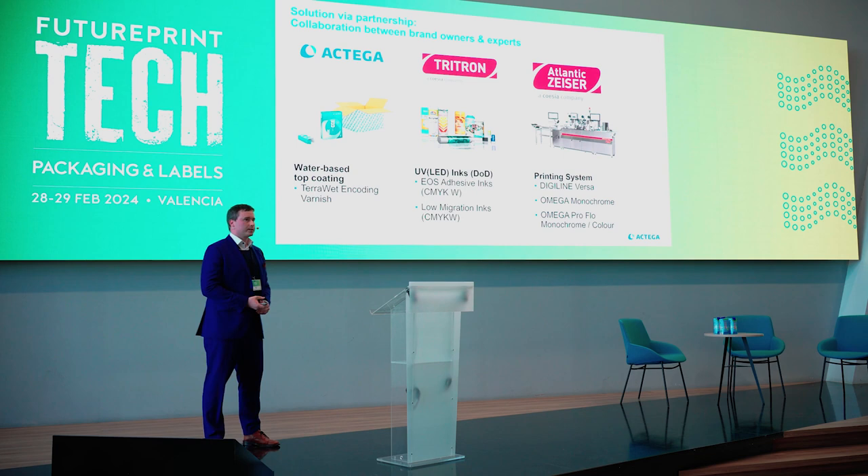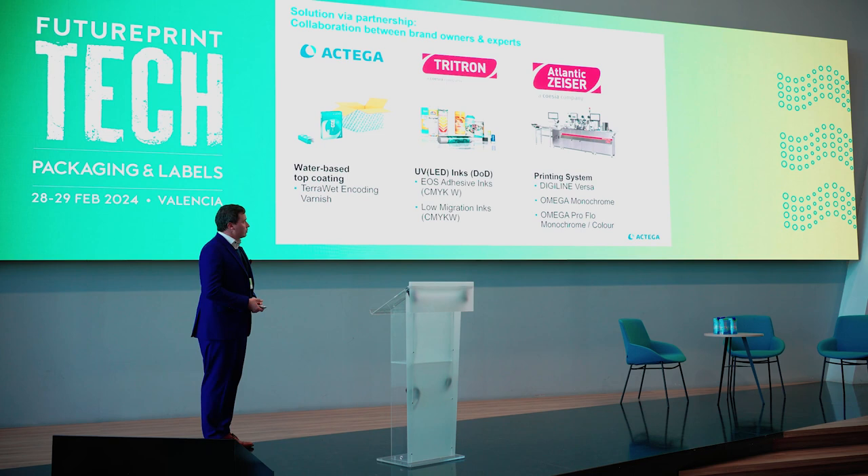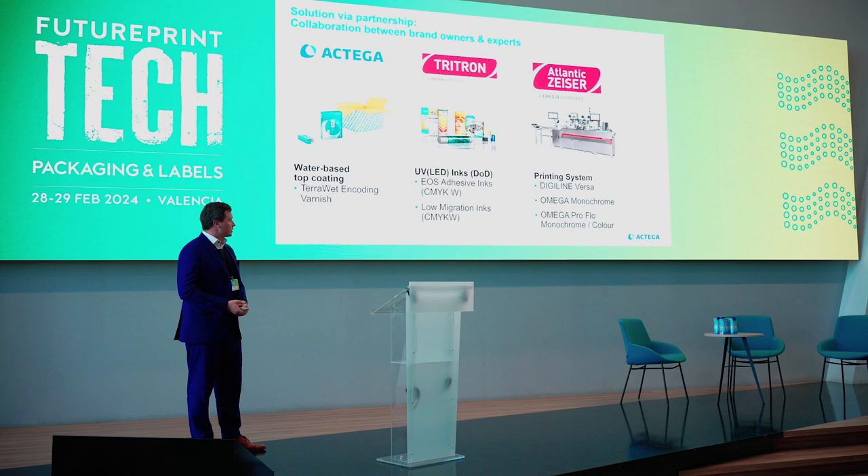One of our partners, Atlantic Cizer — a company belonging to Coesia — approached us because there was a change in the regulation of pharmaceutical packaging. You have to print a barcode or a serial code on the packaging, and they told us there was no varnish available which could afterwards be individualized with UV inkjet.